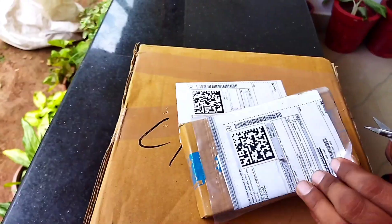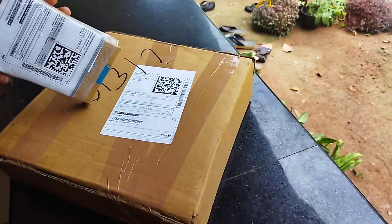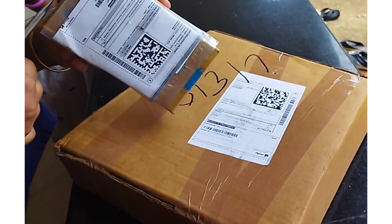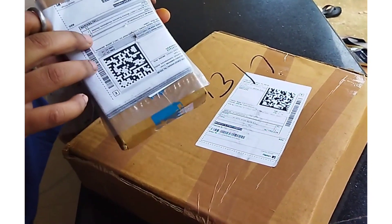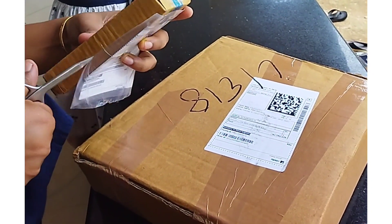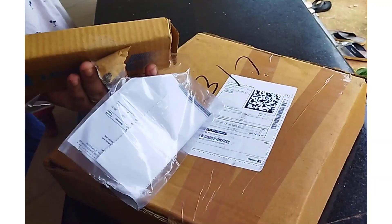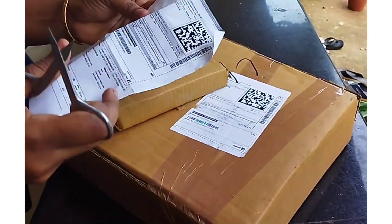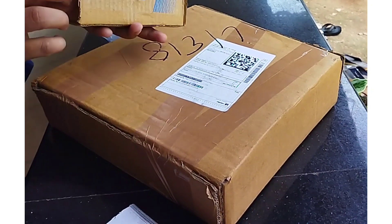Let's check this unboxing and check the quality. We are not making this just for the next video. We can order it online as well. We have to buy a new product, and we can use the same type of product.